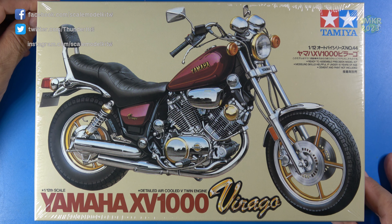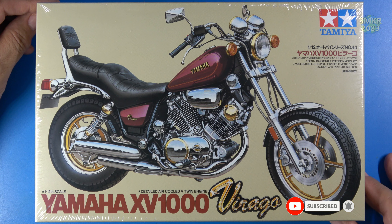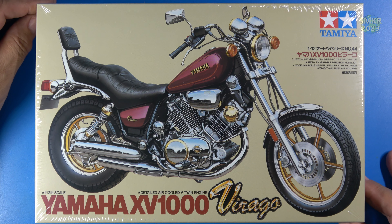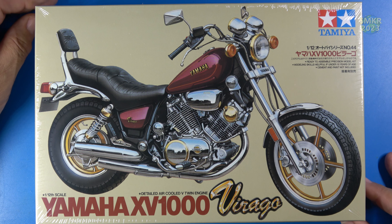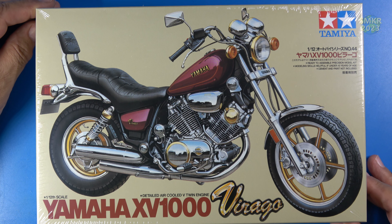It had a top speed of 84 miles an hour, and if you wanted to try to go any faster, good luck, because vibrations were starting to happen at that speed with 4,500 RPMs. This is a classic kit from Tamiya, and this motorcycle was only available from 1984 to 85. It is a very good-looking motorcycle — one that always caught my eye when I was growing up, and I think it's a fantastic bike. So without further ado, let's do an open-box review of this kit.